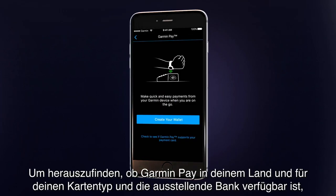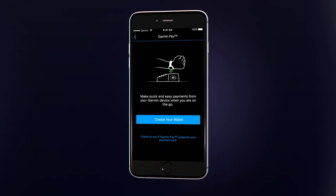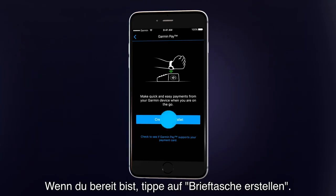To find out if Garmin Pay is available in your country and for your card type and issuing bank, just tap the link at the bottom of the screen. When you're ready, tap Create Your Wallet.